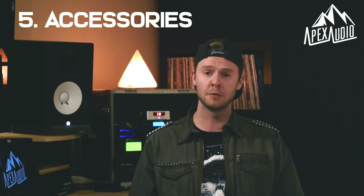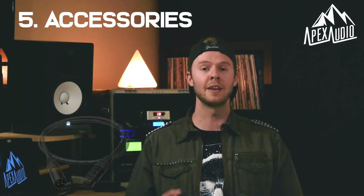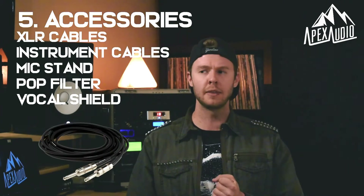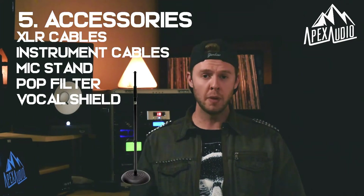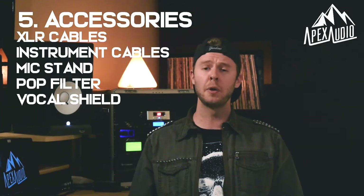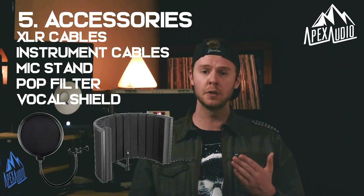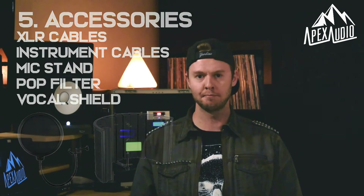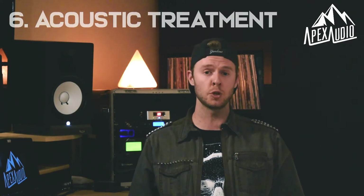That makes up the bulk of what you're going to need to record music at home. The other pieces of equipment you'll need are XLR cables to hook everything together, instrument cables if you're playing guitar or bass, either a boom mic stand or a traditional mic stand to hold your microphone, and I would also invest in a basic pop filter as well as a vocal shield to take down some of that extra noise.